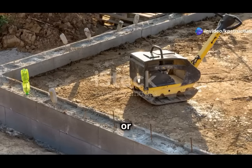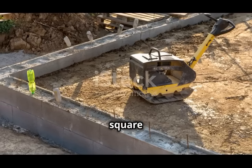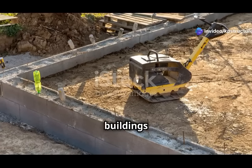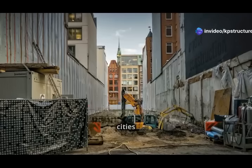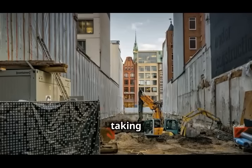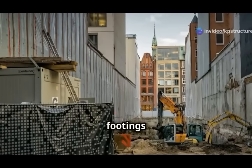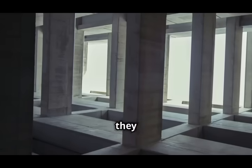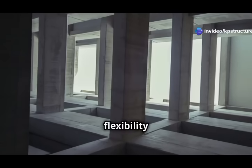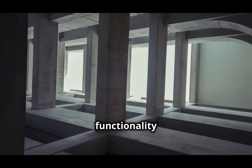Second advantage: they save space. In densely populated urban areas, every square foot counts. Eccentric footings enable builders to maximize the use of available space, making it possible to construct buildings in locations that might otherwise be deemed unsuitable. They provide the necessary support without taking up too much room, which is essential for crowded urban settings. Because they can support off-center weight, there are more options for placing columns, which gives more usable space in the building and allows for more innovative and efficient building designs.